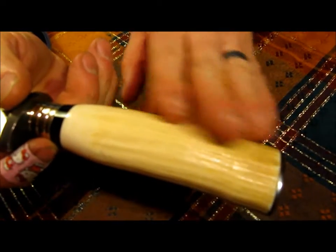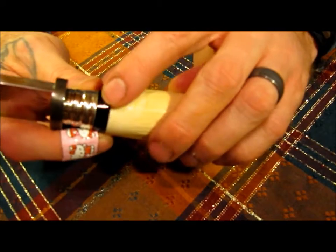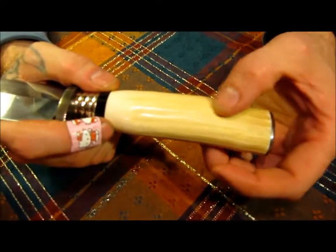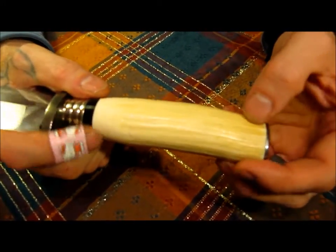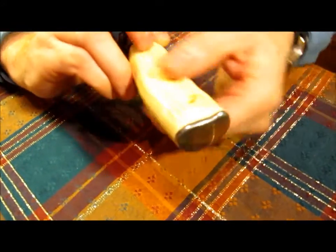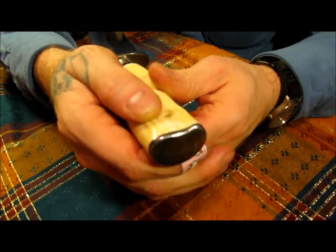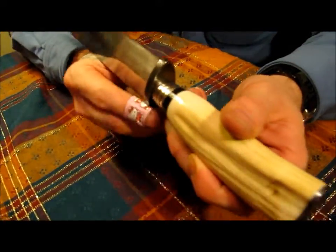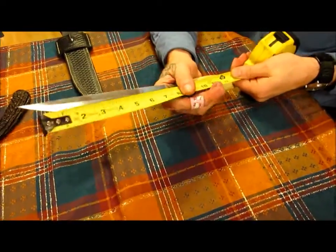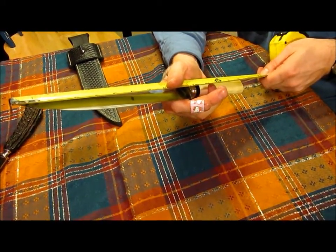I could have sanded it out smooth and polished it out. As you can see right here, this is just smooth and polished right here where it makes the transition, and I could have done that with the whole thing. But I just felt like it needed to be left the way it was, with the grooves — it just gives it a lot of character. Then back here at the pommel, we've got blued steel again, and it's been fitted to the tusk and blued. The overall length on this — we're looking at just over 14¼ inches.